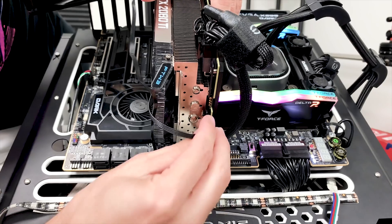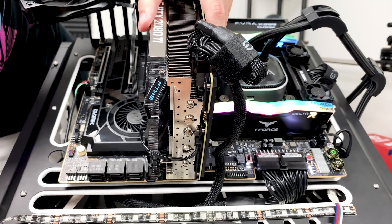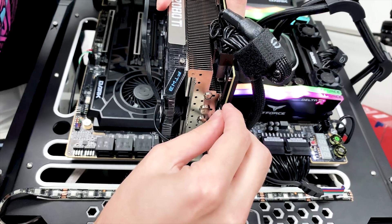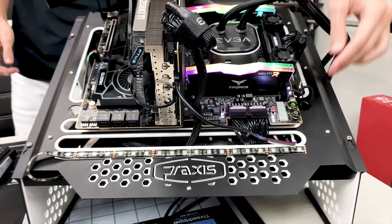We always recommend doing this with the system turned off. We'll get our fan connected and then our RGB strip connected as well. Now we're ready to power this thing on.